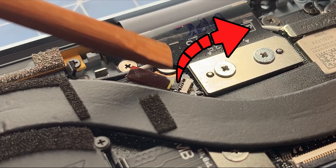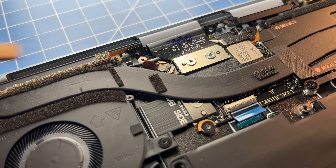Next, disconnect the I.O. board cable, lifting from the outside of the connector as shown here.